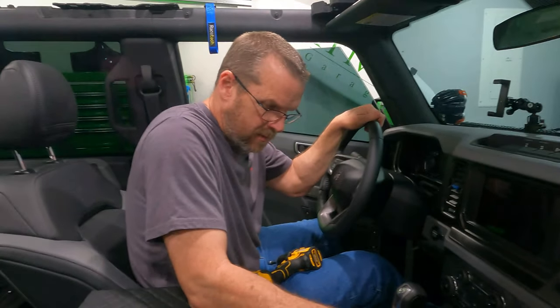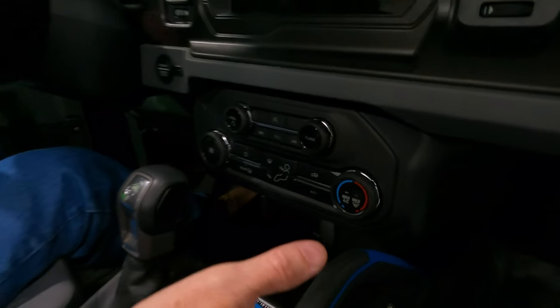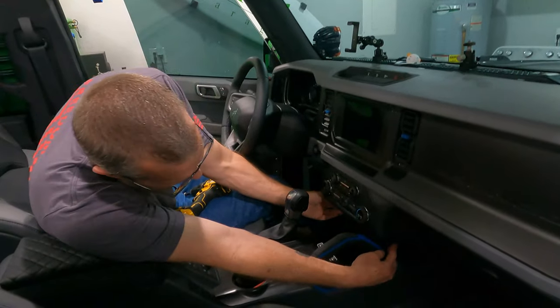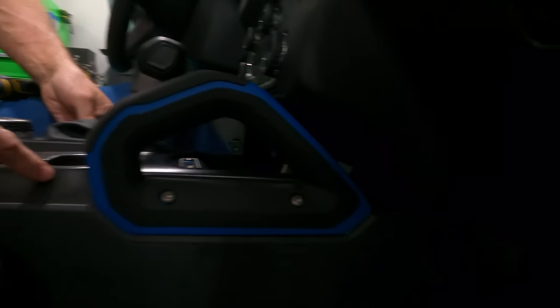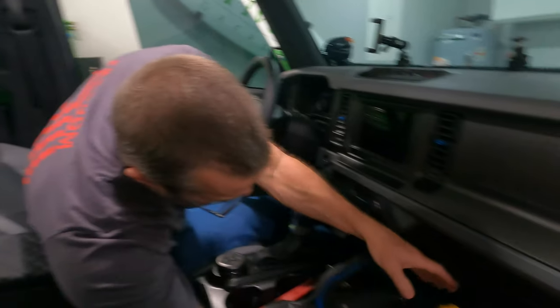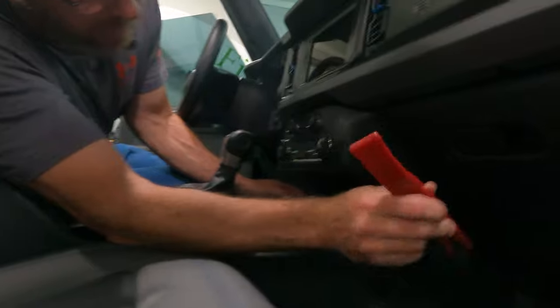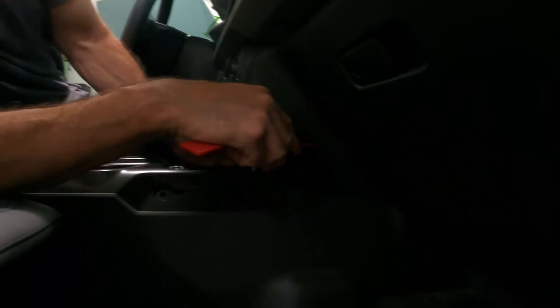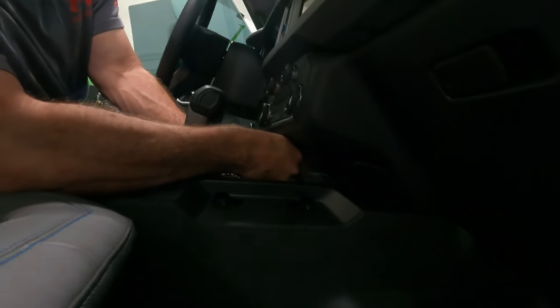To get this out so you can do all the wiring and installation, the handle needs to come off. There is a plate underneath that needs to come out, as well as the black piece right here. There are two screws, four clips, and a bunch of plugs. Use your handy panel removal tool kit — I suggest getting one if you don't have one. It will save you a lot of time and a lot of scratched up panels.